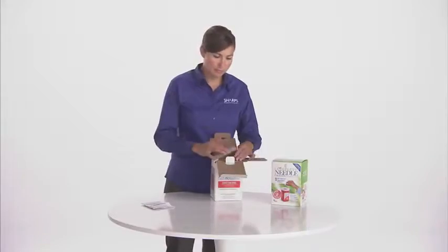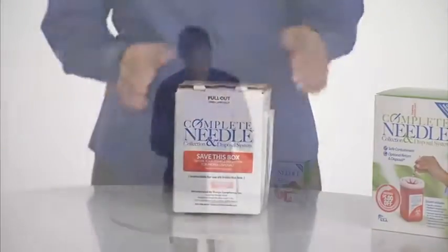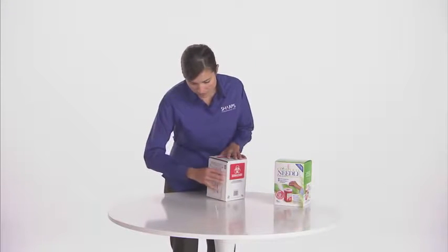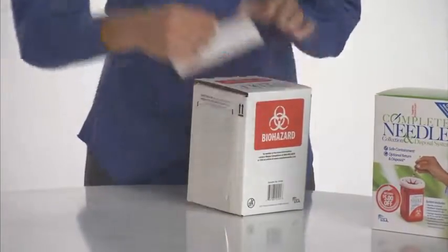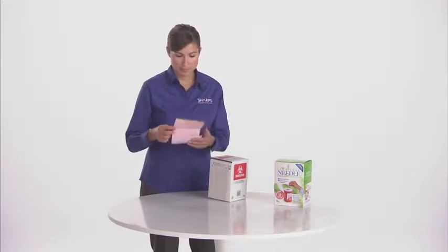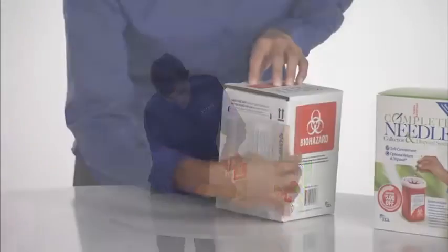Place the container back in the plastic bag lined return shipping box. Now simply close the numbered flaps. Secure the tab and tape. Remove and complete the tracking document — it's located in a plastic zip bag on the outside of the pre-approved return shipping box. Complete the top generator section, then remove the bottom copy and keep it for your records.